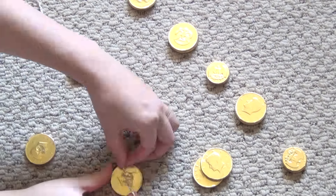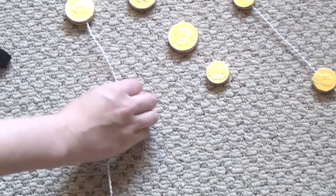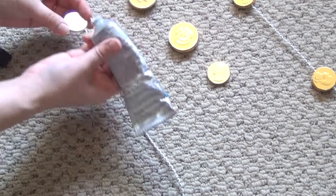On mine I created a pattern of large, small, large, large, small, small and then repeated that pattern all the way to the end.